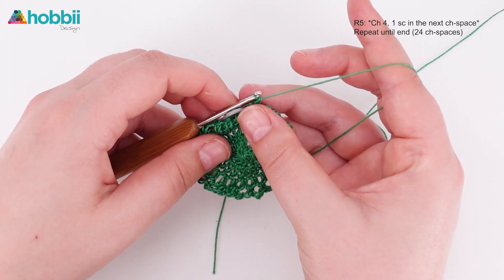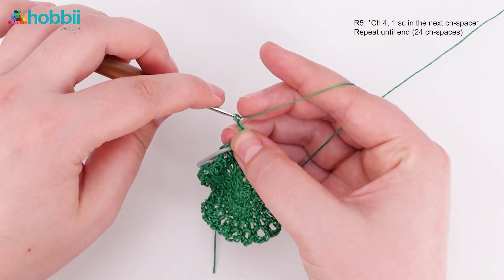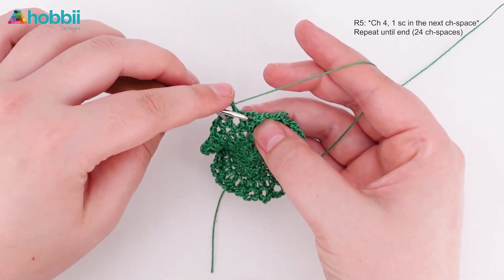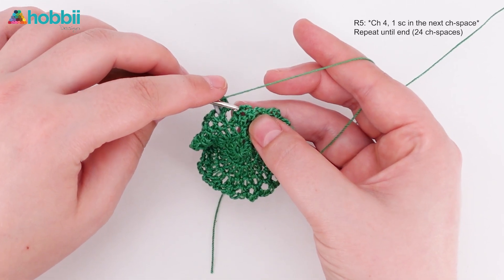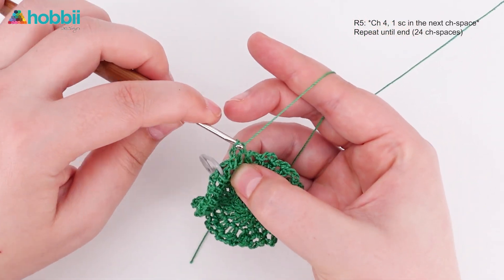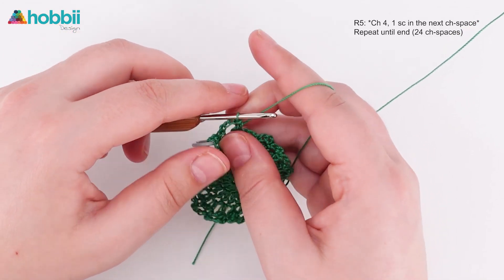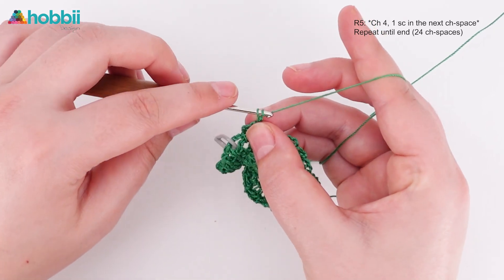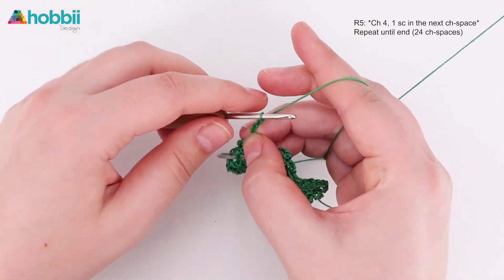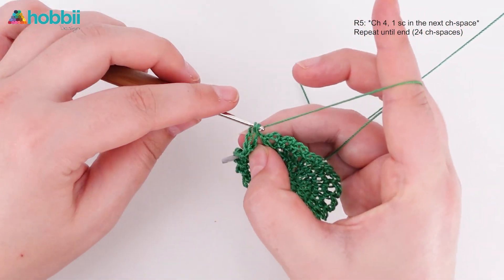Moving on to round five. This time you will chain four stitches and put one single crochet into the next chain space. You can see how the chain spaces become more and more clear. Just continue chaining four and putting one single crochet into the next chain space. You can pause the video and I will see you for round six.